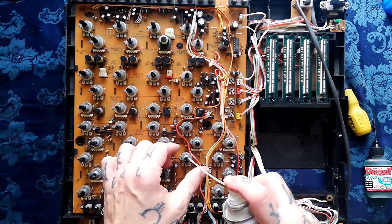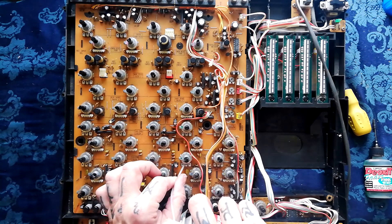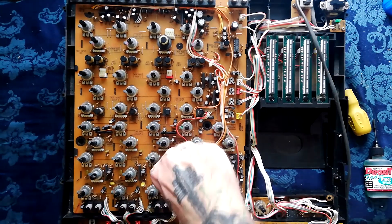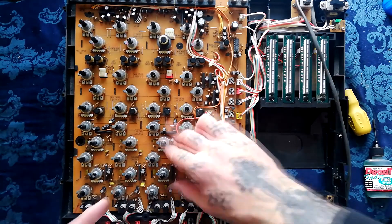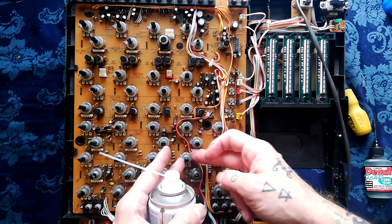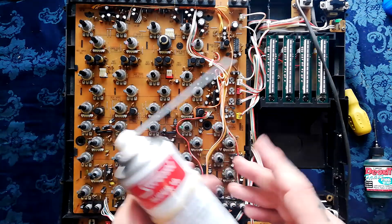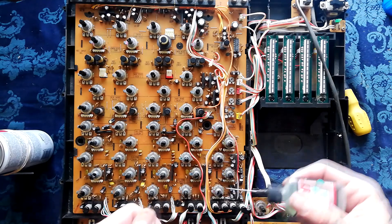I'll just do it in one go - get some on the shaft there and some into that recess, give it a wiggle. That's going to dislodge a lot of the lubricant and dirt. Blow that out with compressed air, let it evaporate, and I might depending on how dirty it is repeat that process a few times.